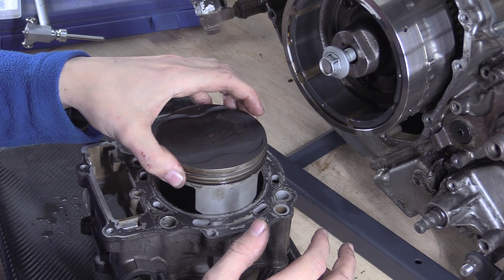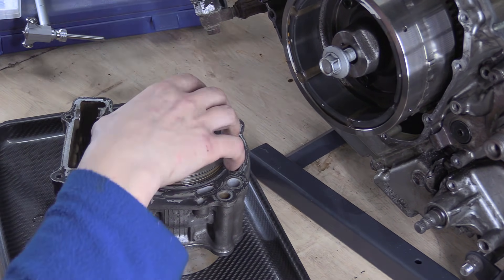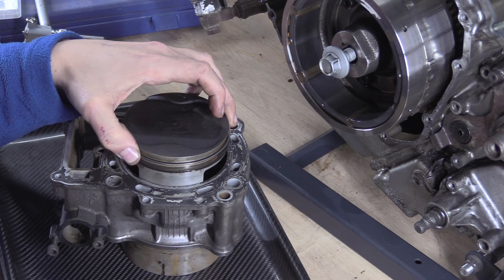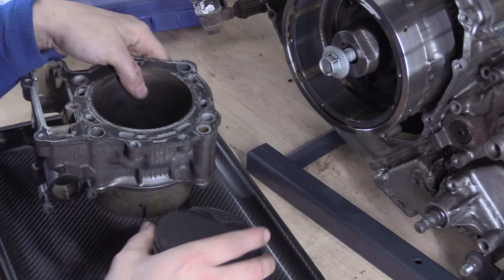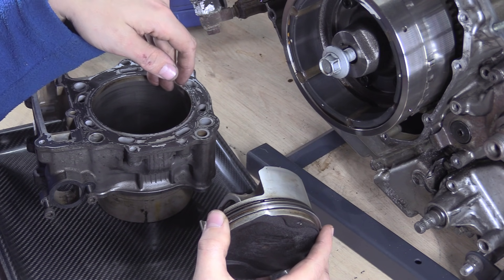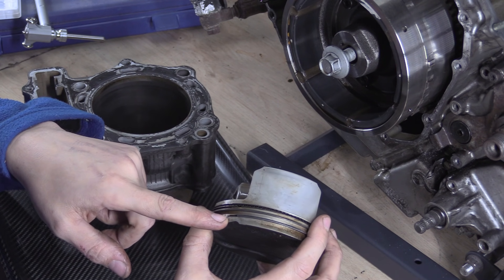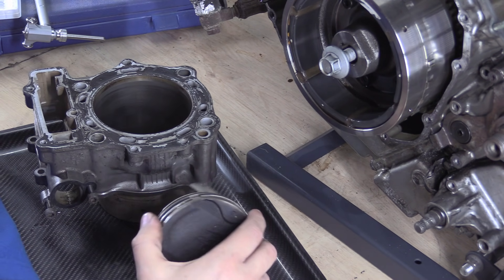The next thing I want to finish on — piston to cylinder clearances. That's all about blow-by and power-related stuff — about sealing. There are also piston ring end gaps, which we'll do a separate video about. You can even measure between the rings and the lands — so the clearance between the rings and the piston itself. There are loads of things you can measure: side clearances and so on.